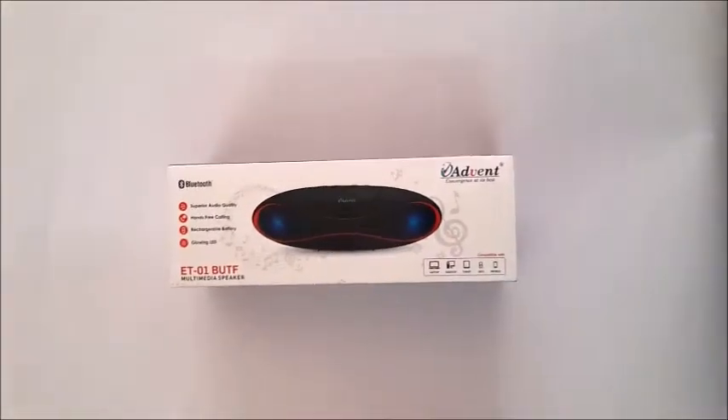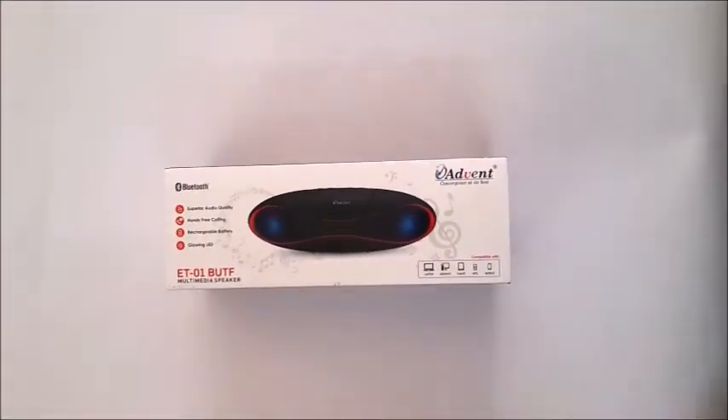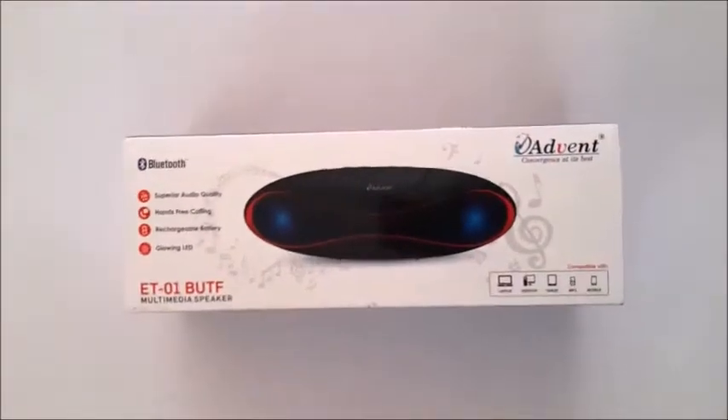Hi guys, this is Rahul and I'm back with yet another exciting unboxing video. Today I'll be unboxing the Advent ET-01 BUTF Multimedia Speakers.